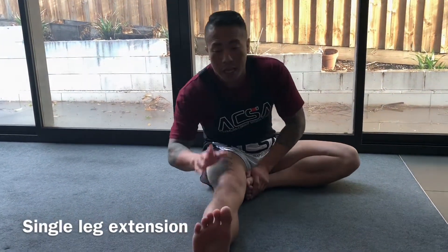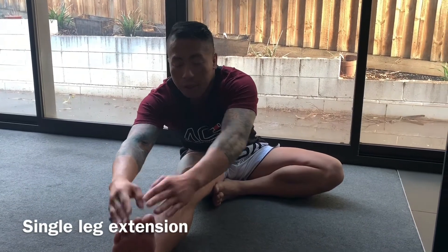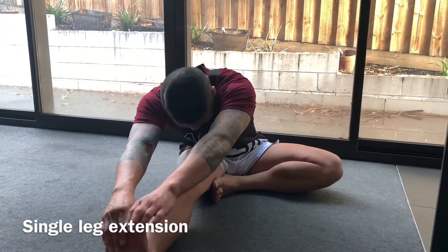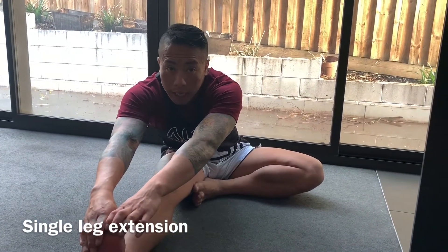For the first stretch, fold one leg in and then reach out for the extended leg. Try to get the centre line of your body positioned over that knee and then reach for your toes. Everyone's at different levels of flexibility — if you can't reach your toes, just hold on to your ankles or your feet. Hold the stretches for about 10 seconds, and they're best done at the end of workouts.